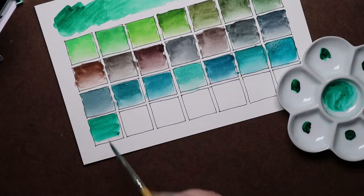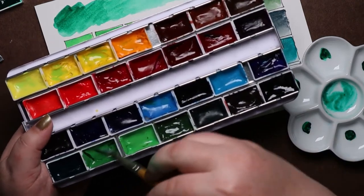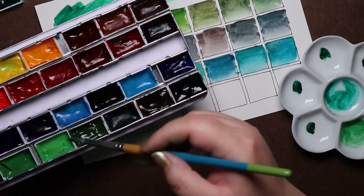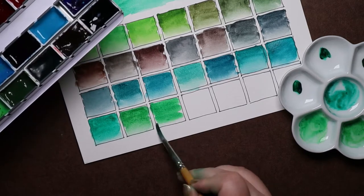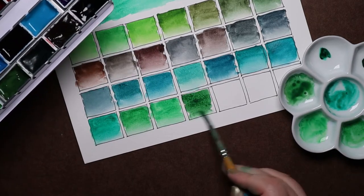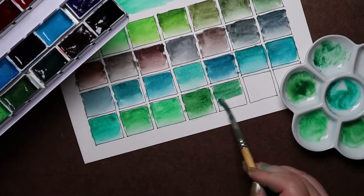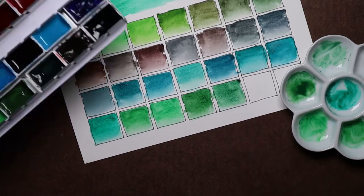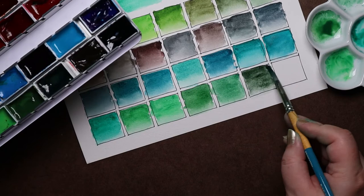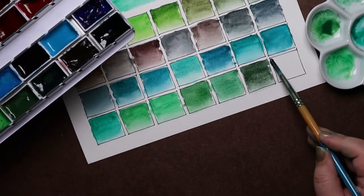The fourth row is: Viridian Hue, Permanent Green Number Two, Permanent Green Number One, Sap Green, Undersea Green, Sepia, and lastly, Payne's Gray.